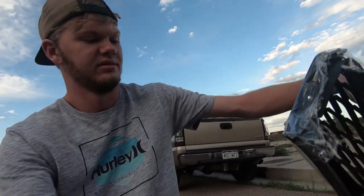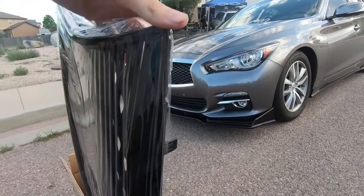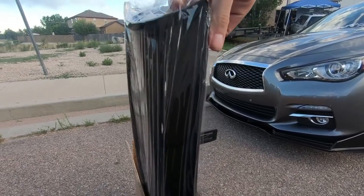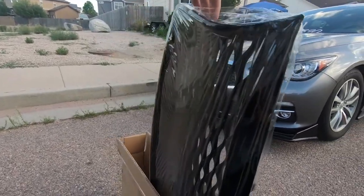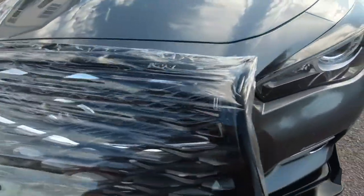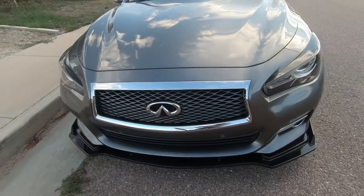Welcome back to the channel guys. Today I'm gonna be installing a new black grill. I wasn't even gonna get one of these but I ended up finding one for way cheaper than what I thought they were going for, so I went ahead and got one. It's all black, piano black. I'm not gonna take the cover off yet because I want to mount it first, but I think it'll look pretty sweet.